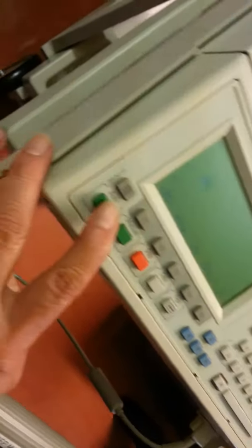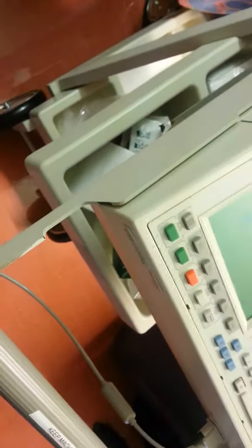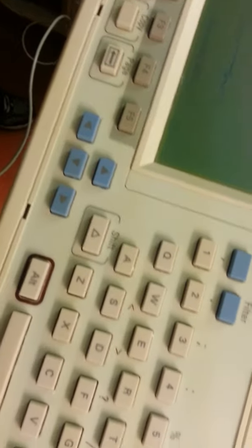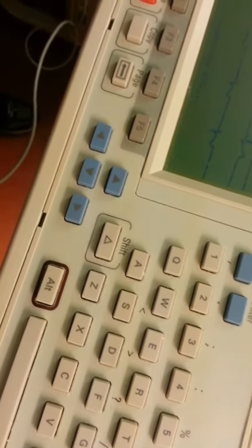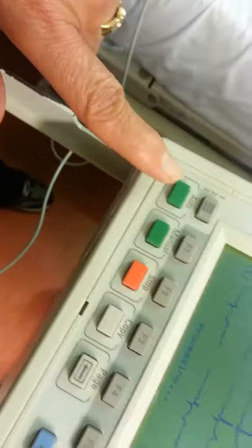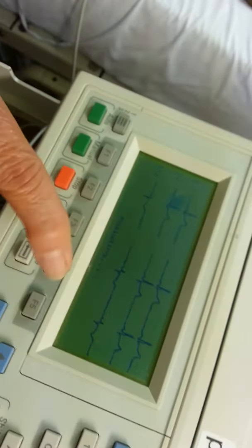Something is missing here — I think this one. If there's no tracing, make sure all the lines and connections are okay. The screen shows no ID, and it says 'acquiring EKG,' so you press the power and then select auto.